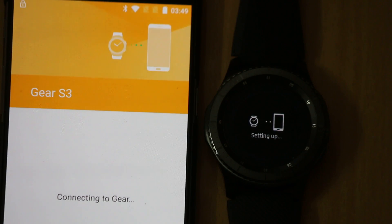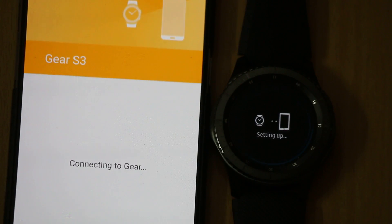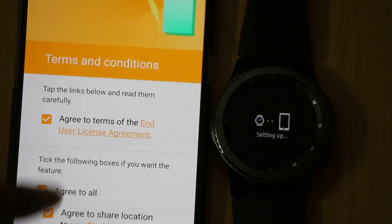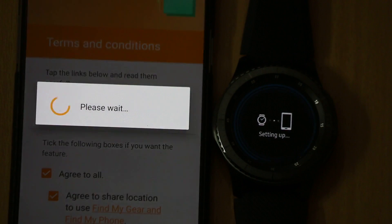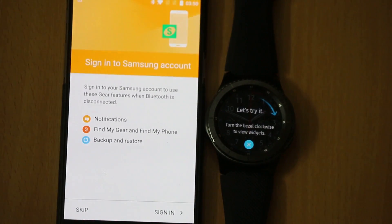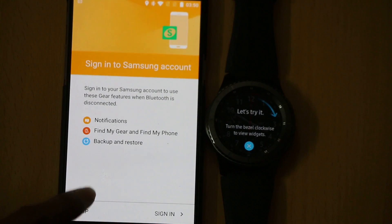Now it is connected — as you can see, it is connected to the Gear app and it will take a little bit of time to set it up. Just tap on the Gear S3 button to proceed.